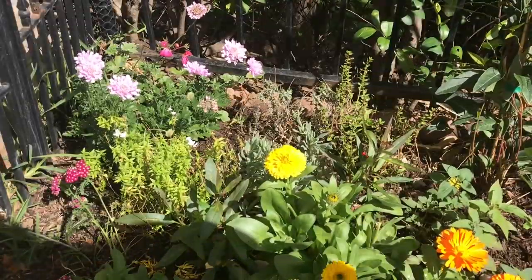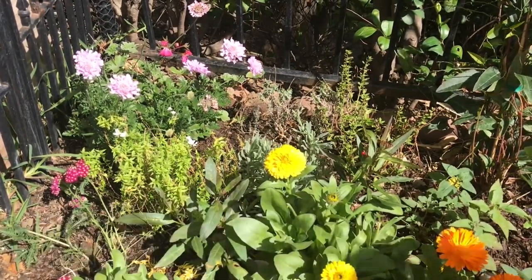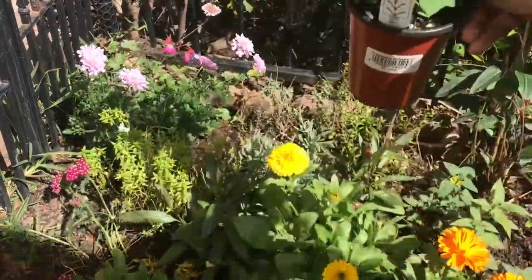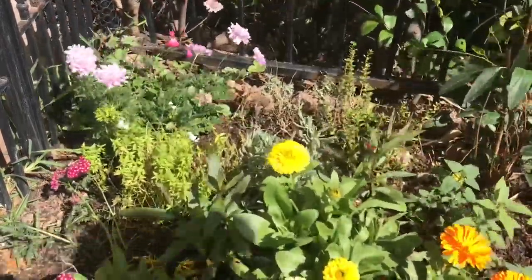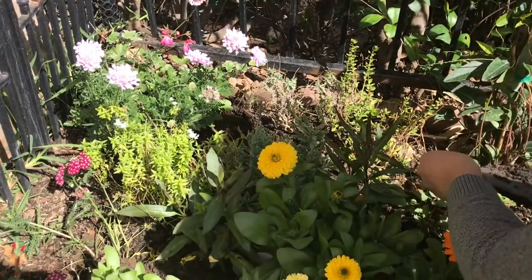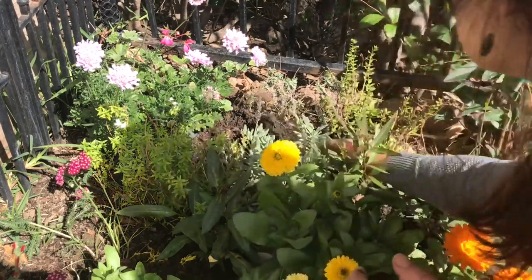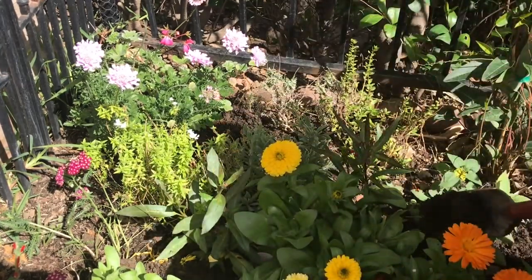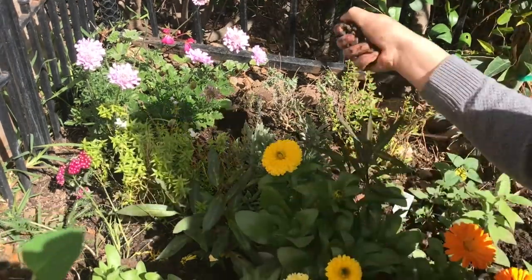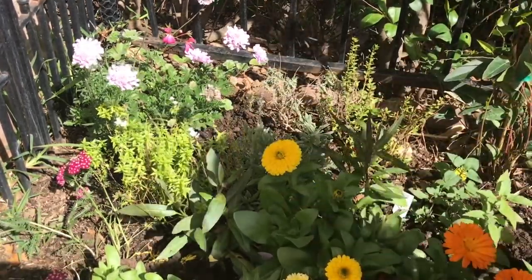I'm in the butterfly and bee garden and I'm going to be planting my beautiful melon sage. I'm going to put it over there in that corner. I'll add my fertilizer and worm castings.